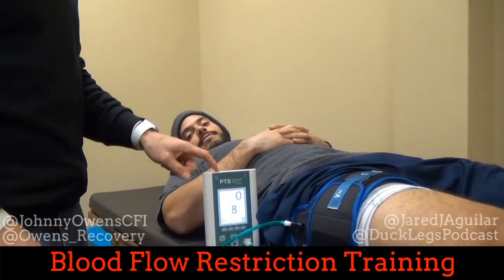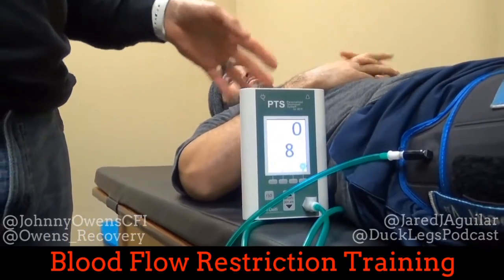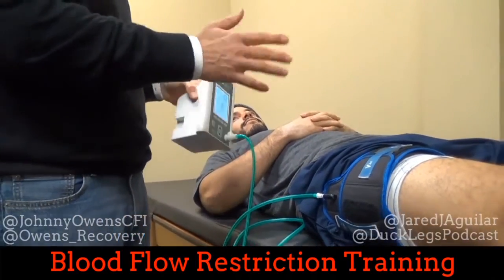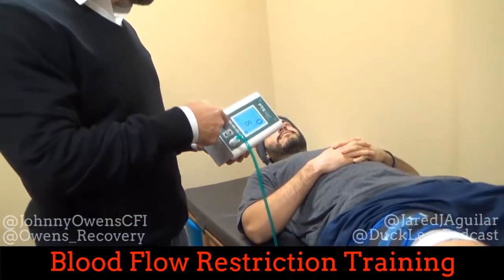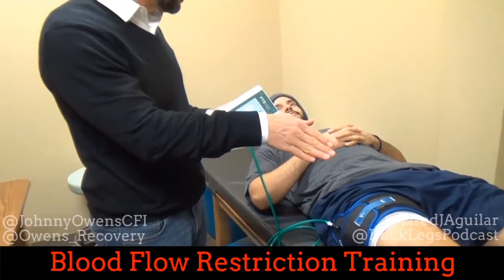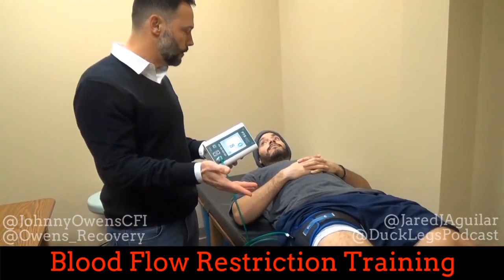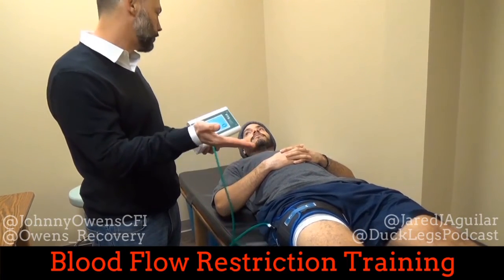This is a Delphi personalized tourniquet system for blood flow restriction — an FDA medical-approved device. What's different from what you might have seen before is a Doppler built into it. It's going to measure your blood flow going into your limb and perform a limb occlusion pressure measurement — an LLP — to see how much pressure it takes to make all of your blood flow stop. Because everyone's pressure is different.